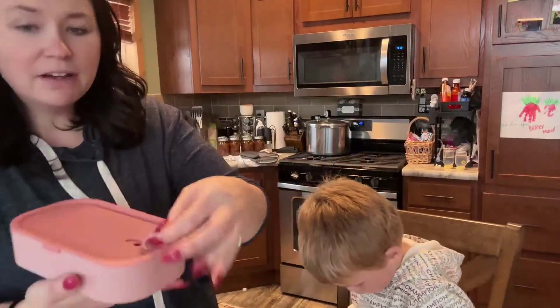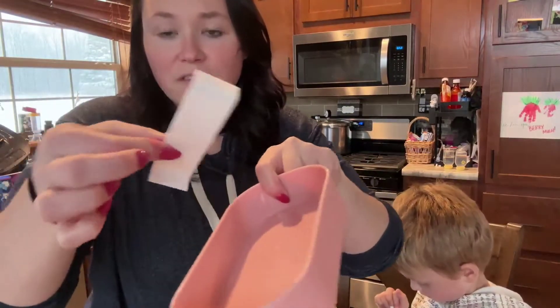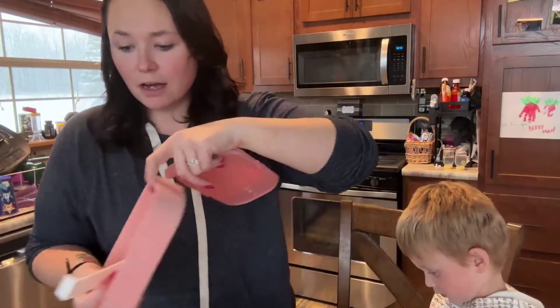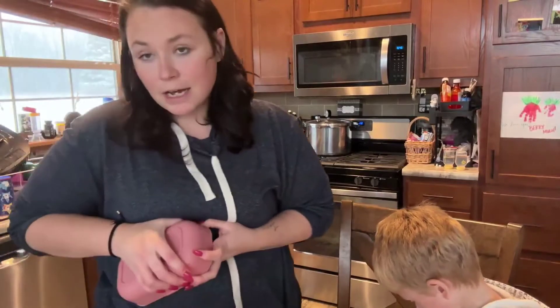The top has a nice vent hole in the top here. Here it is nice and open. It comes with a divider so you can put that in the middle and you can put two separate things in here, which is great. There are a lot of people who don't like their food touching, and it's also just nice if you want to pack more than one thing in there.